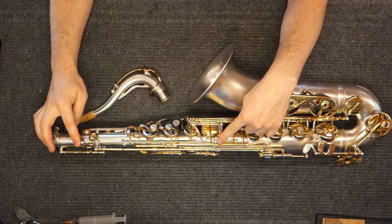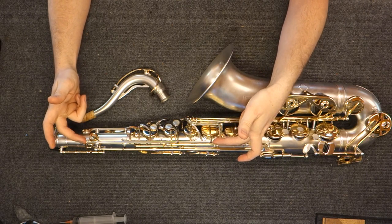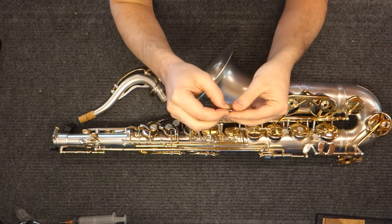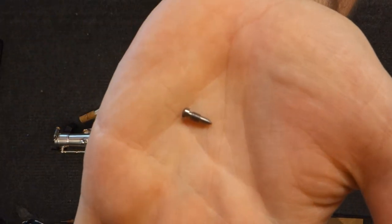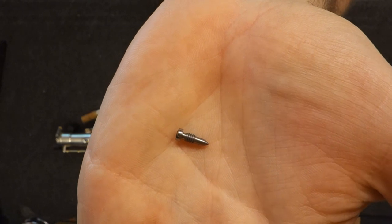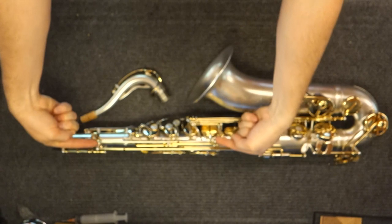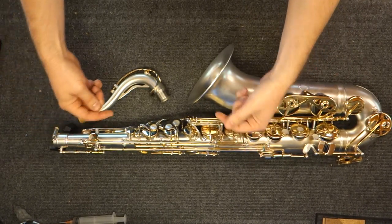Another thing mechanically you want to look out for is their pivot screws and the way they do them. Here is a Borgani-type pivot screw — it's called a bullet point pivot screw. Pivot screws are the ones that hold the long rods on. You've got a pivot screw here and a pivot screw here, and that holds the rod between them so the rod can rotate.